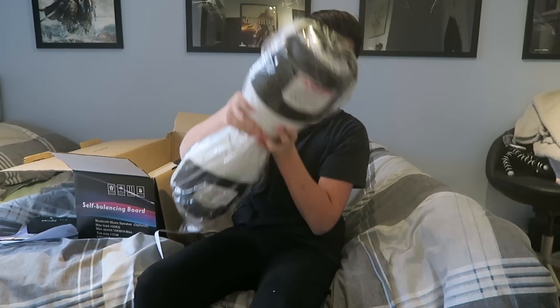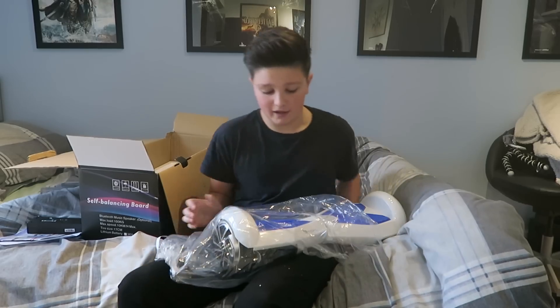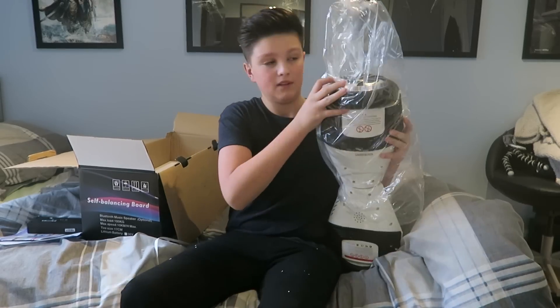Oh my god, this thing looks dope! Let me get it out of the box. Oh my god. There we go — guys, this thing is freaking heavy. I can't even get the plastic off. There we go.